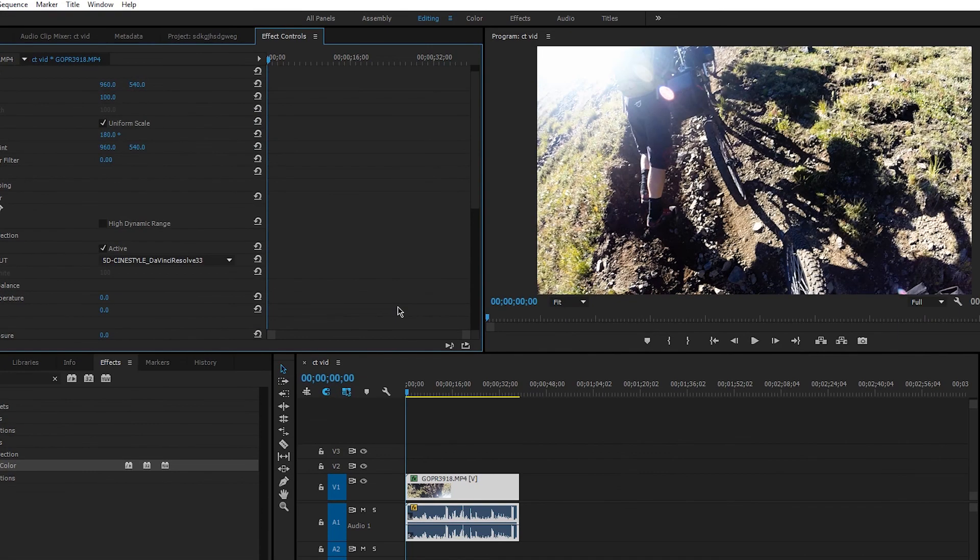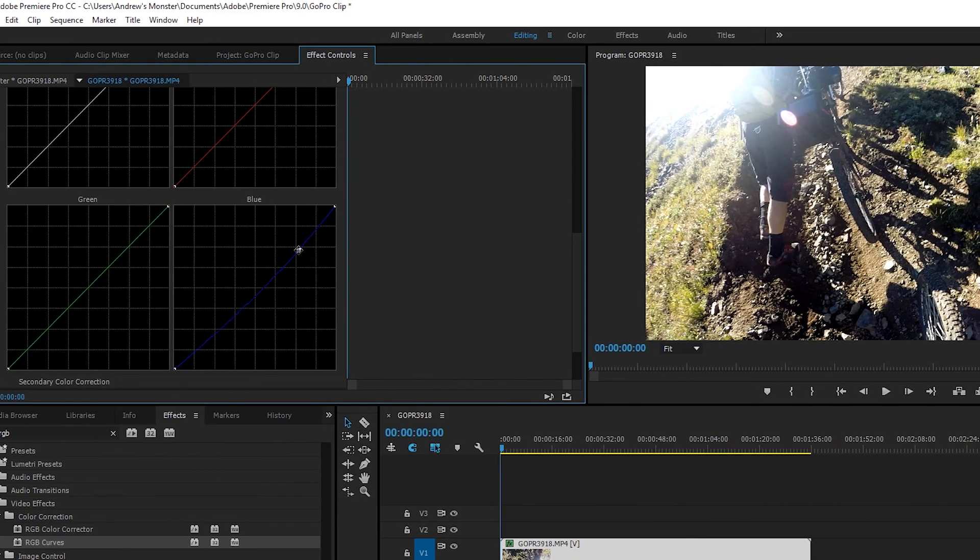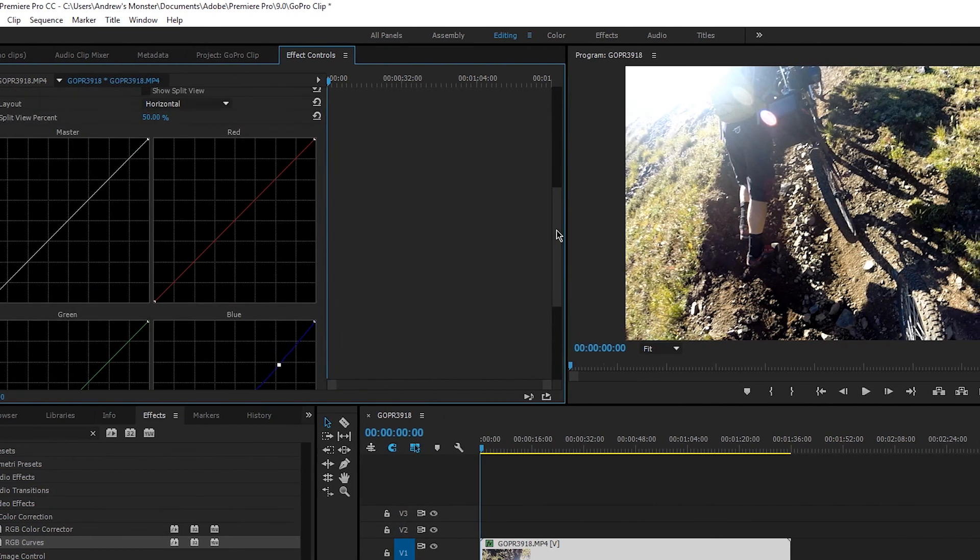Upon opening, the LUT will immediately take effect, and in turn will do most of the color grading for you right in Premiere. From here, you can tweak the image with some more RGB Curves, sharpening, or levels, but once you're done, it's finished.